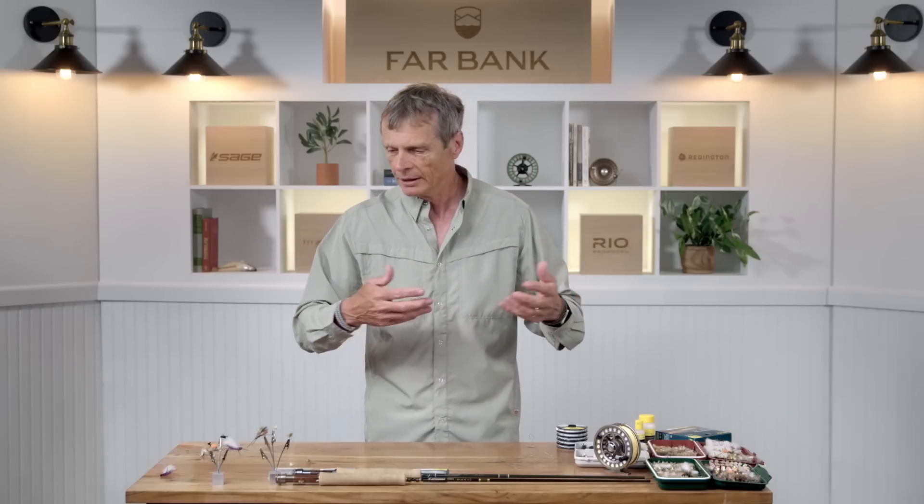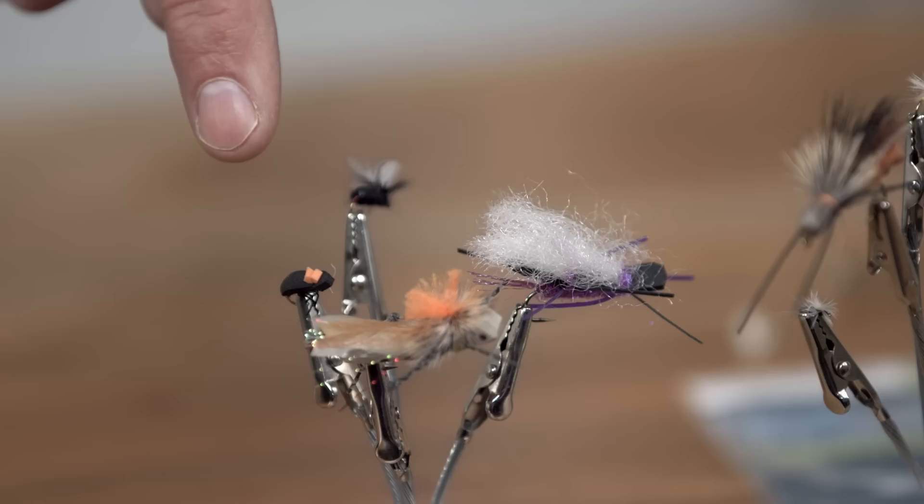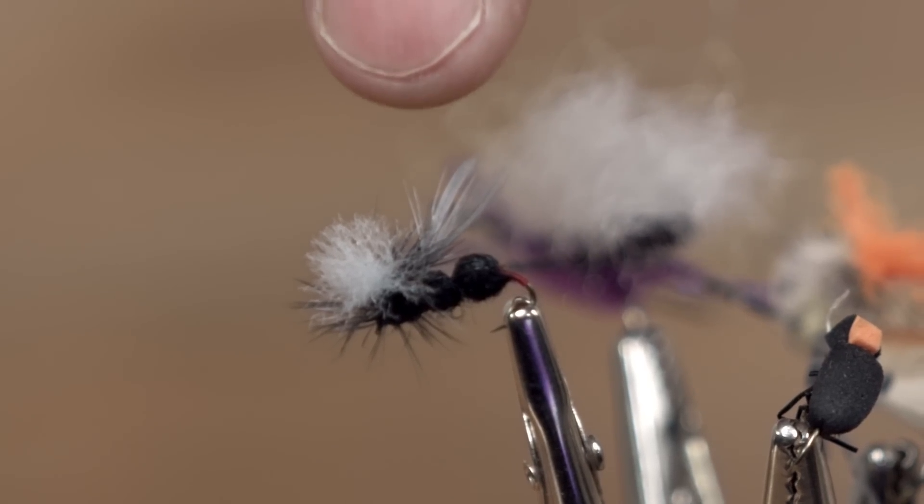But those aren't the only kind of flies, because sometimes you get what's called terrestrials. Terrestrials are insects born on land that kind of blow onto the water — natural insects like grasshoppers, beetles, and ants. Fish love ants; when ants fall on the water, fish eat them. In those situations you'd fish a dry fly type pattern.